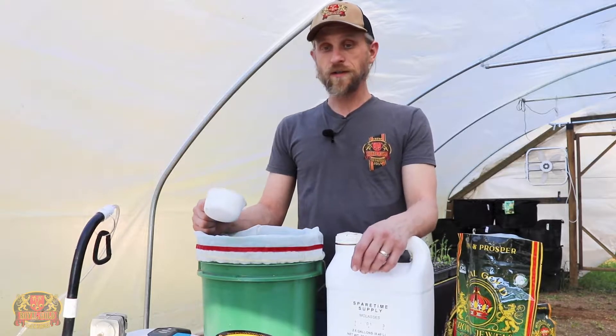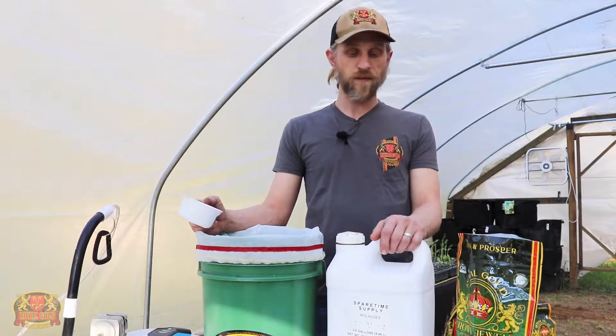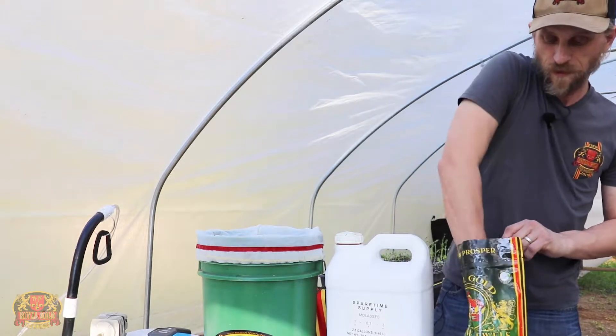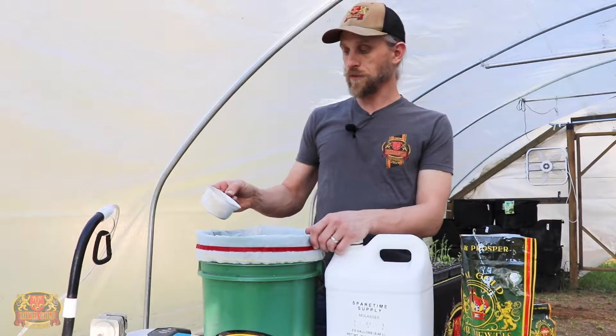Today we want to get our tea started for some of the vegetable starts that Michael's been showing you over the last couple weeks. Since they're still pretty little and in their small cells, we're just going to use about a half cup of the Crown Jewels Grow.